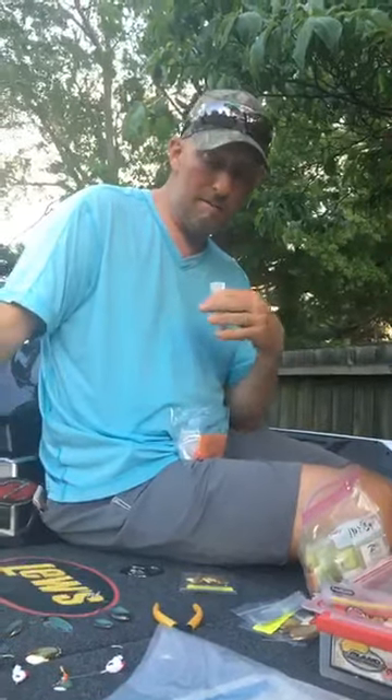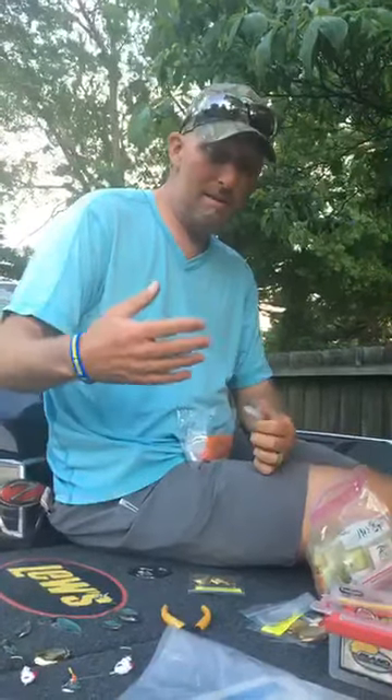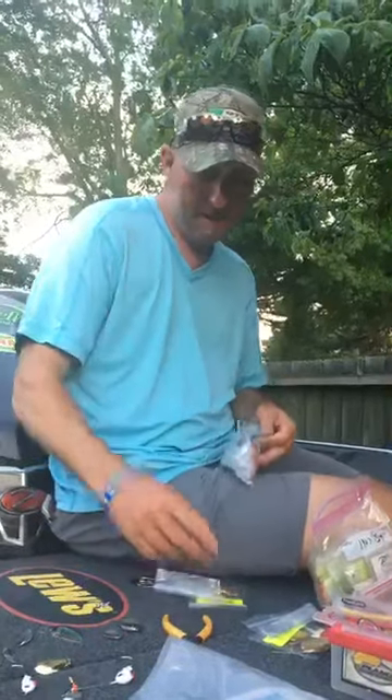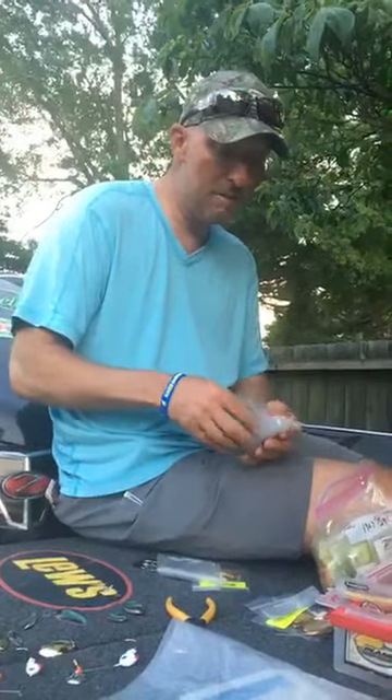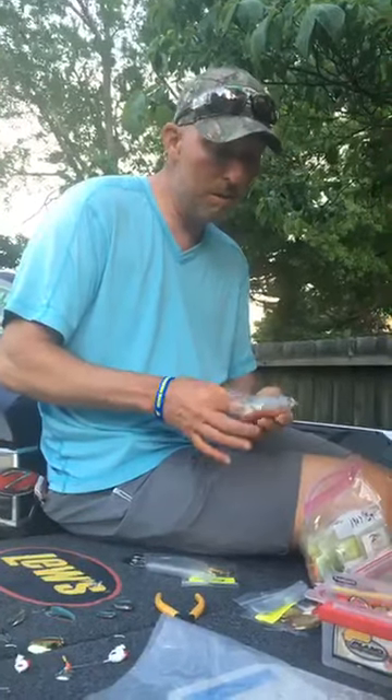It's something old that really doesn't get thrown a lot anymore, and the fish have gotten to where they're not as accustomed to it. It's almost like it's new to them. If I'm around grass I'm gonna be throwing a bladed jig more in the grass, but in other situations the spinnerbait is a really effective weapon.